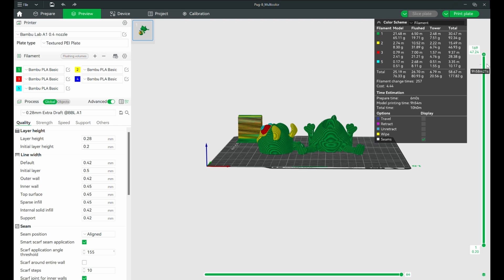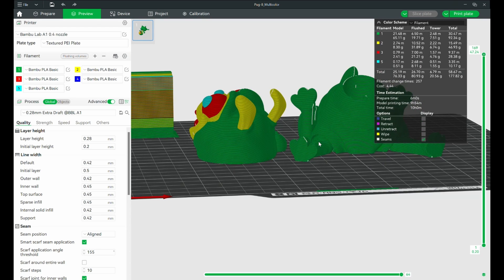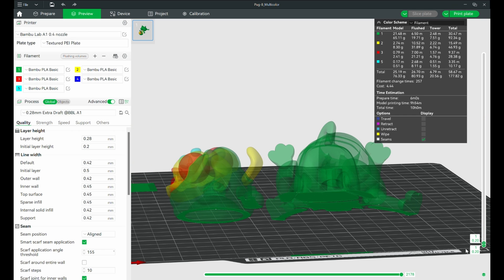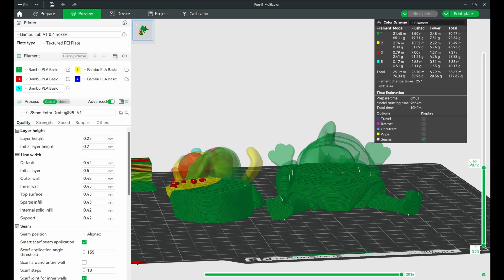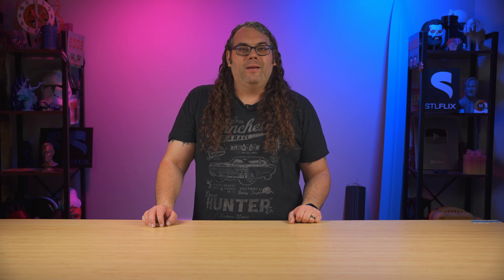Another cool feature: after you slice the model, there's a slider on the left side. You can drag it down and watch how the printer is going to build the model layer by layer, all the way from the bottom to the top. It's a great way to spot any floating geometry that might not succeed. Most of the time, Bamboo Slicer takes care of that automatically.